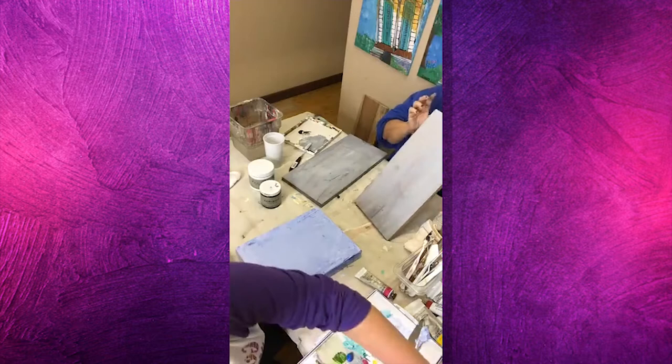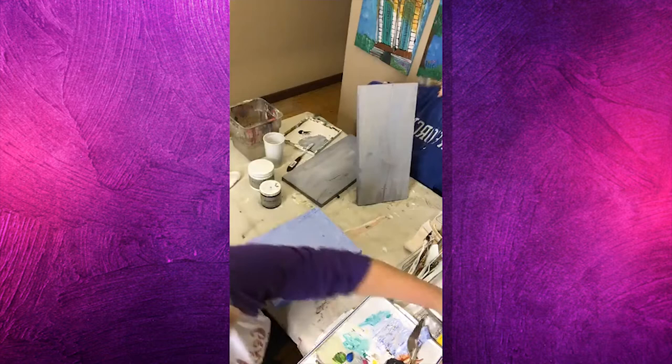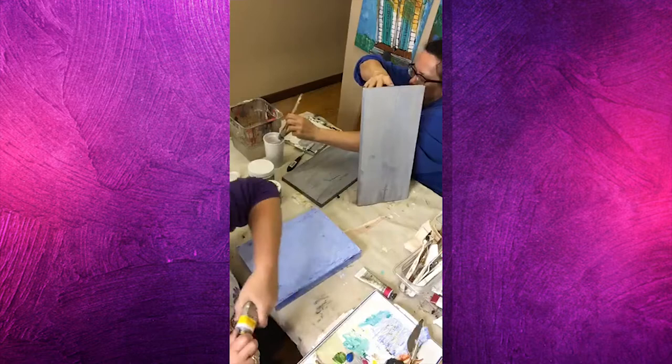I'm fixing to pretend I'm not stressing out over the fact I didn't bring any flesh tone — but we'll make it work.